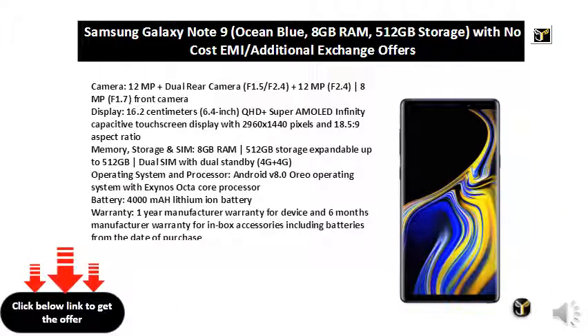Battery: 4000 mAh lithium-ion battery. Warranty: 1 year manufacturer warranty for device and 6 months manufacturer warranty for in-box accessories including batteries from the date of purchase.